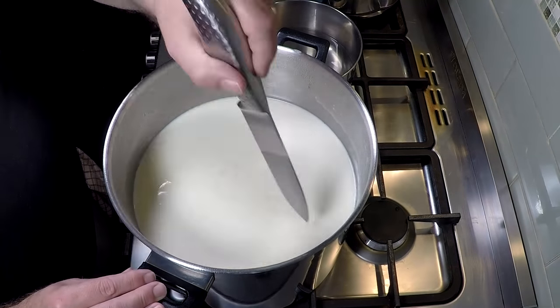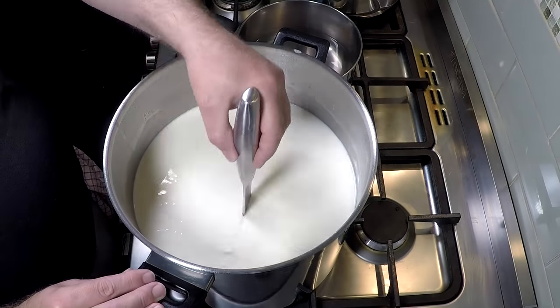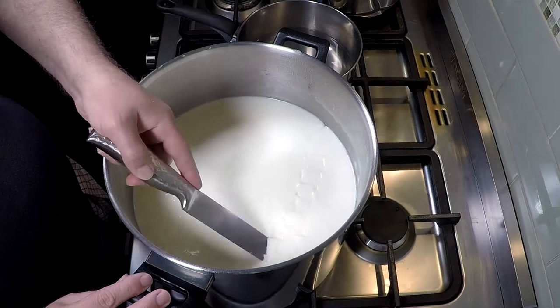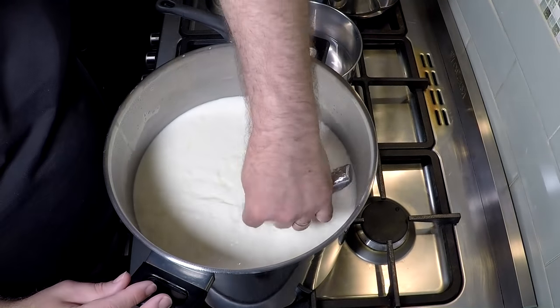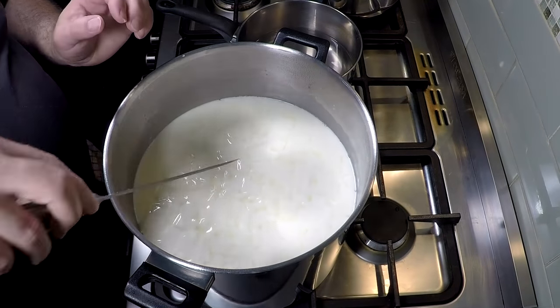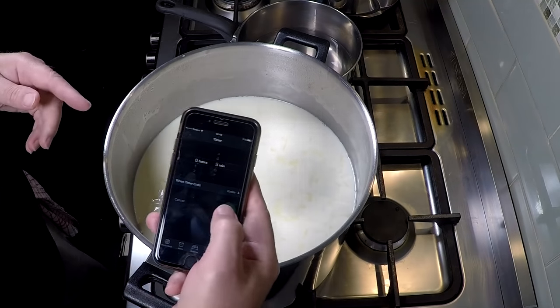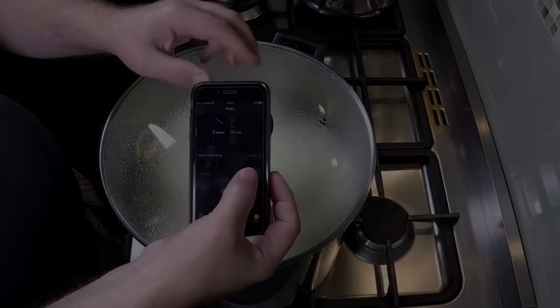I'm not using my trusty curd cutter in this video because that's about 1.25 cm, so I need it a bit larger and I'm using the knife for the whole thing. For the horizontal cuts I'm cutting at a 45 degree angle, hopefully getting most of the big pieces down the bottom — I can always get them when I'm stirring later on. We're going to let that heal for 5 minutes, just pop the lid on.